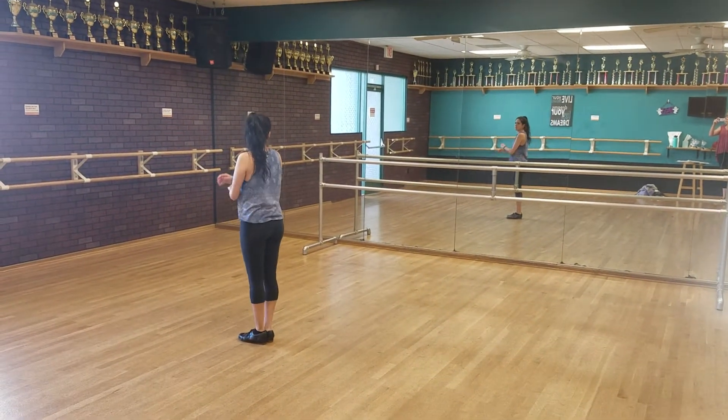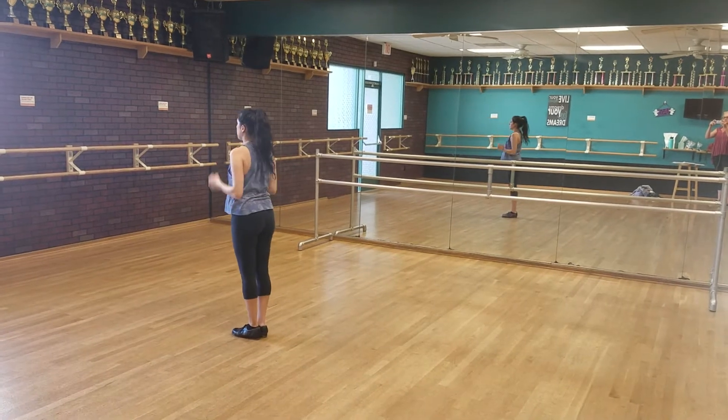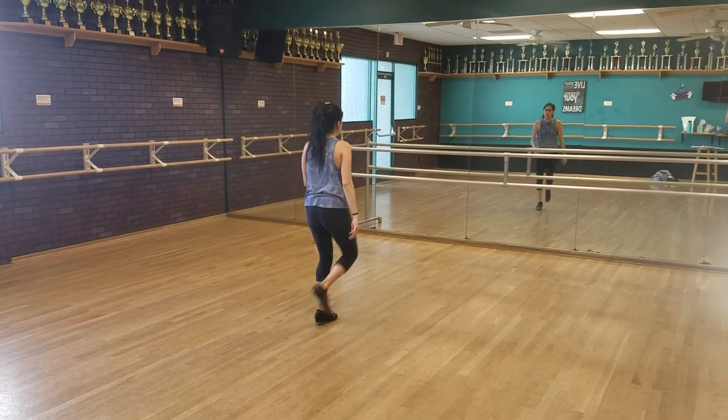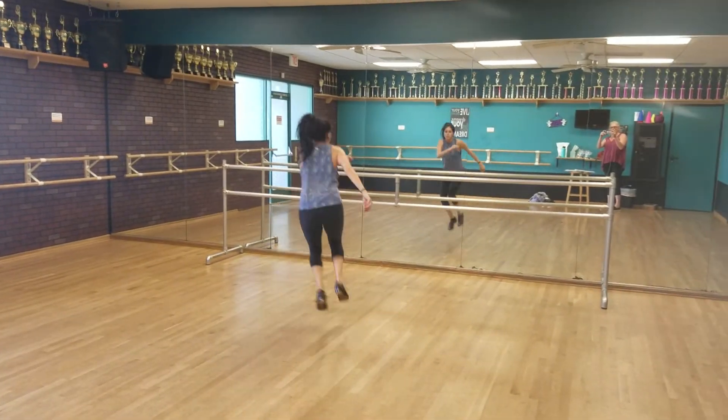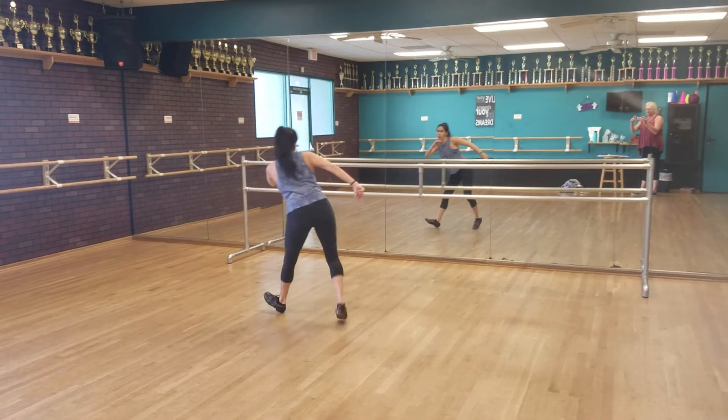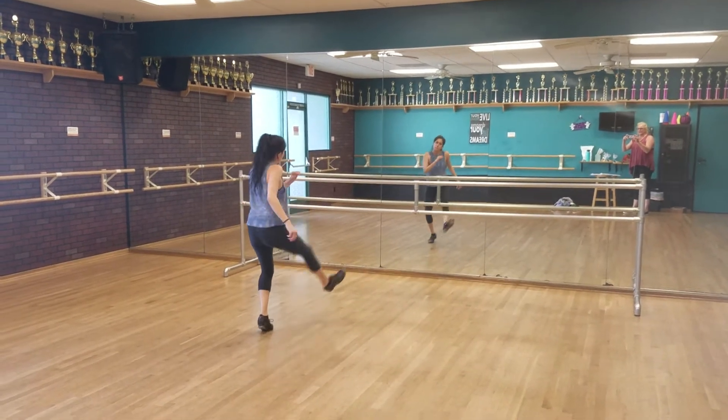So if you just handed off your clipboard and you're doing a toe stand. 6, 7, you're up. You walk. 6, 7, crawl. 1 and 2 and 3 and 4 and 5 and 6 and 7 and 8.